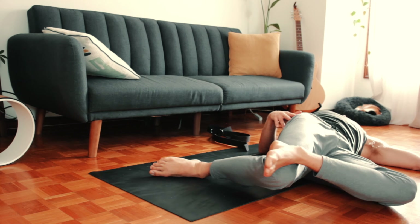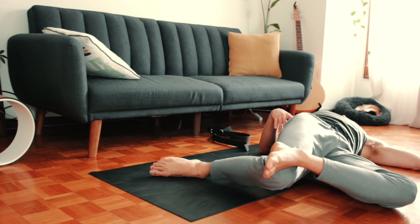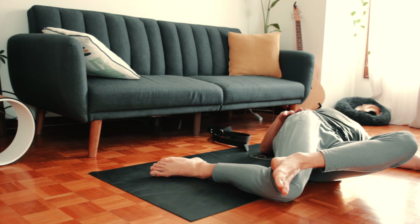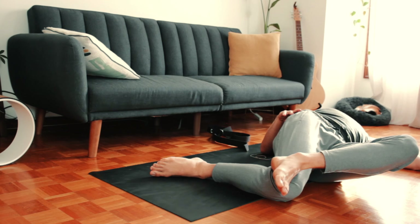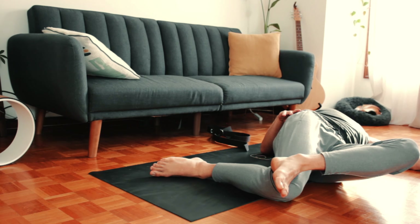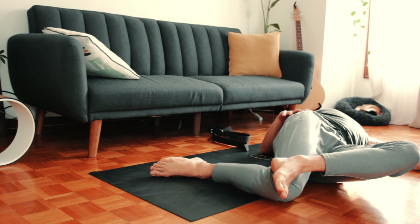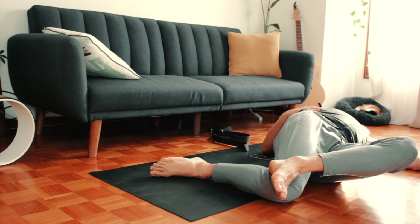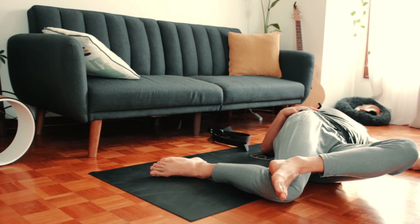A few more little movements like that. The next time that left knee comes up, pause there and take about five breaths. Find a sweet spot. One more long slow breath.